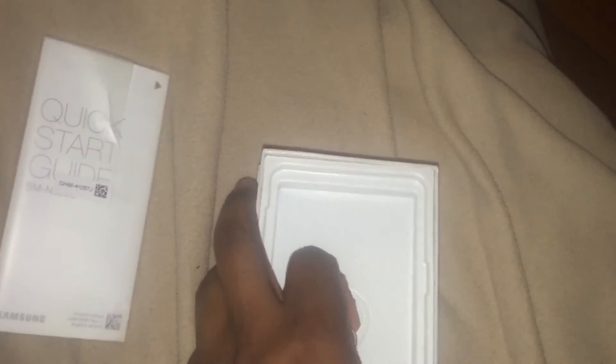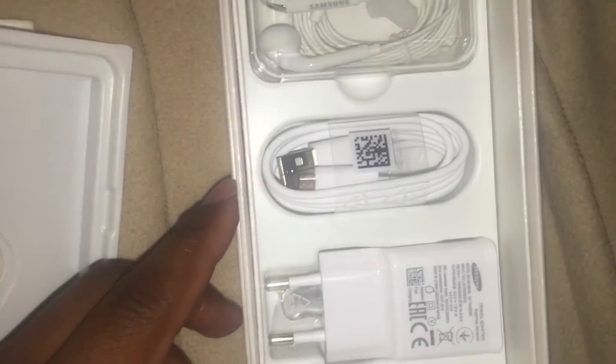I'm going to do that in a Part 2 video, putting my service on there, which is Metro PCS at the moment, until I probably switch back over to AT&T. I'll have to do my speed test and let you guys see how that's going. Anyways, in the box we also have...